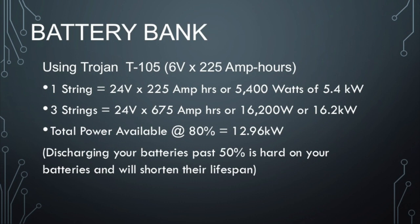Let me do a number crunch for you. You have 225 amp-hour batteries, and you string them in series — six-volt batteries in a series of four to create 24 volts. That's one string. You times that by three to get three strings, so you have 225 amp hours times three, which is 675 amp hours of stored power. Times that by 24 volts and you get 16,200 watts, or 16.2 kilowatts of stored power.